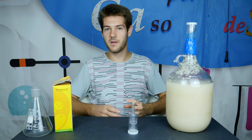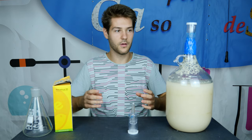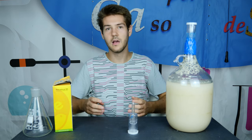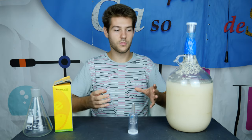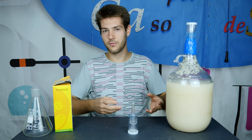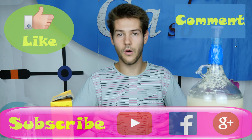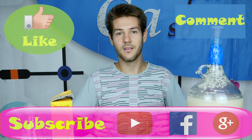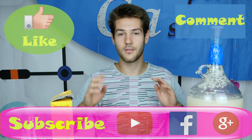The experiment is over for today. To recap, we used very simple substances — sugar, water, and yeast — to produce alcohol. If you want to see more experiments such as a biodiesel synthesis, you can follow the link. If you want to leave a comment, do so below and also give us a like. Thank you for watching.